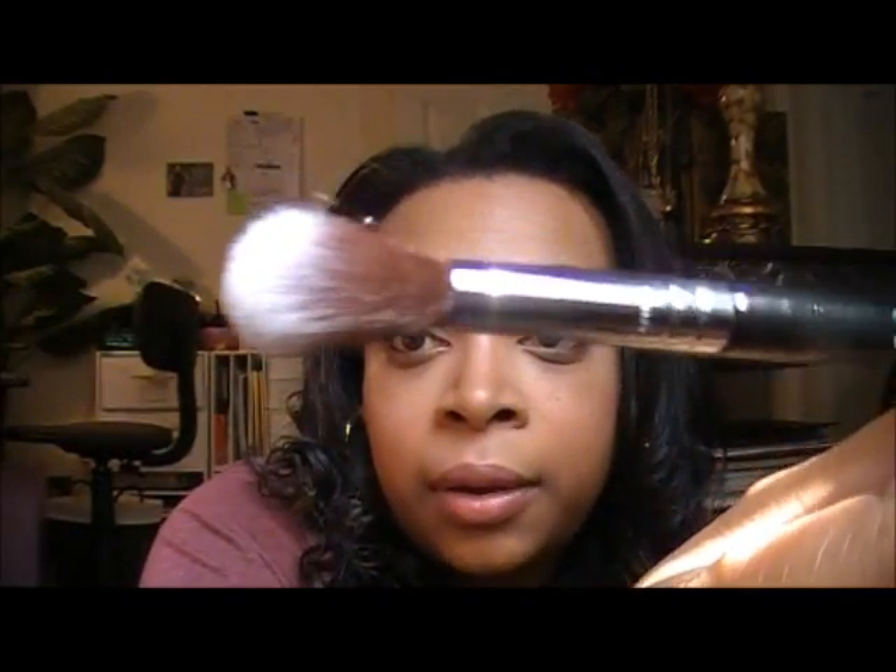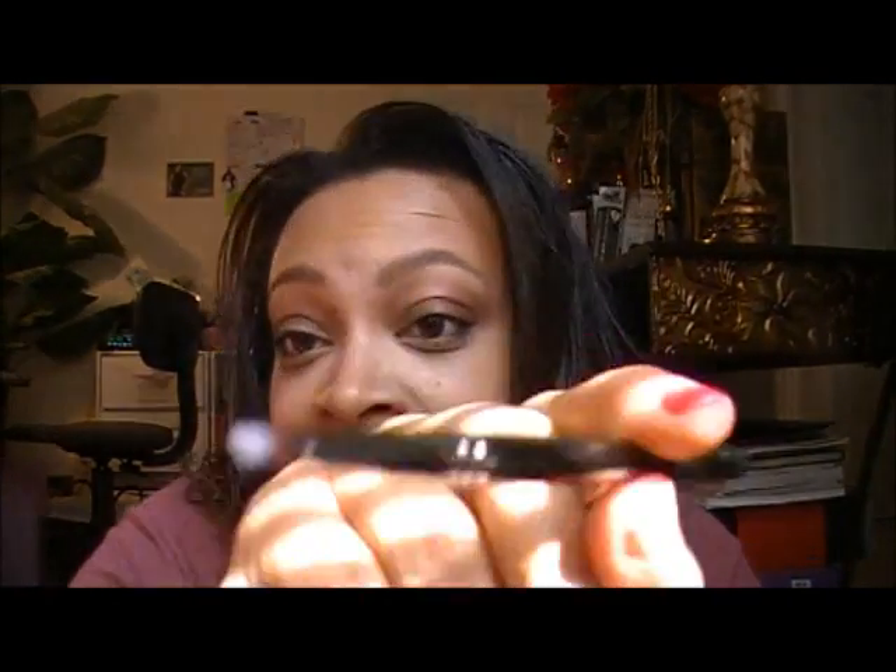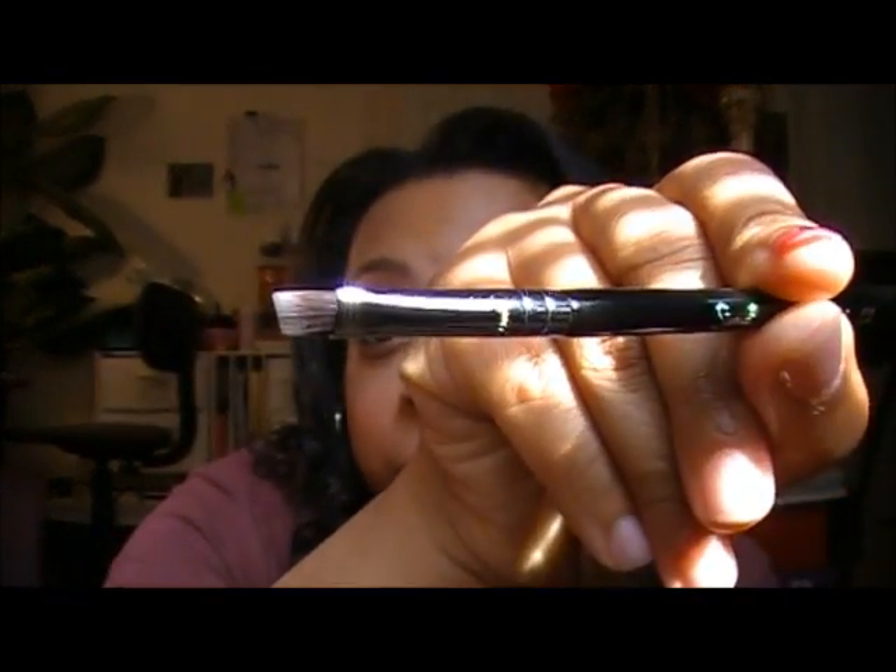The E40 is a small brush, as are all of these. You also get the E30, which is your pencil brush — really good for adding detail, like putting shadow right underneath your eye. Then you also have the small angle brush, the E65, which I absolutely love. On the trip I used this to apply my eyeshadows as a liner for my eyes.